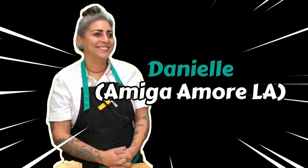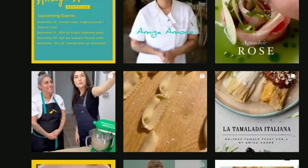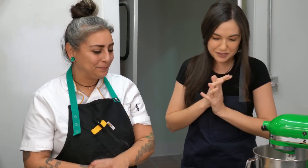This is Danielle. She runs Amiga Amore here in LA. I'm super excited to start here today.